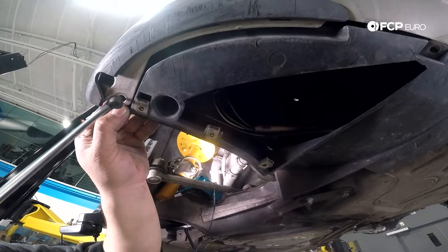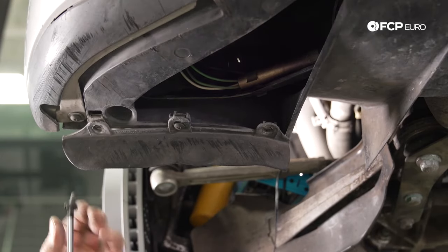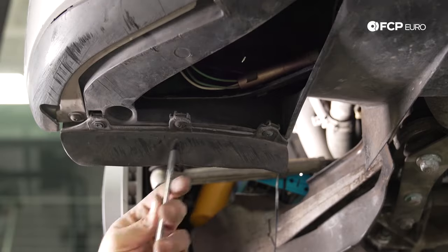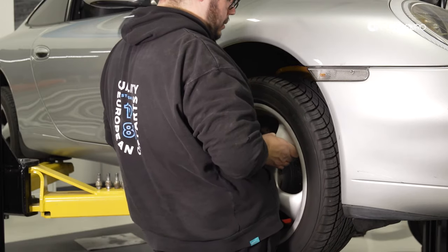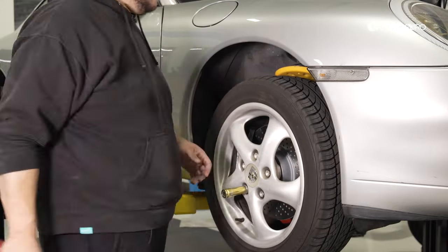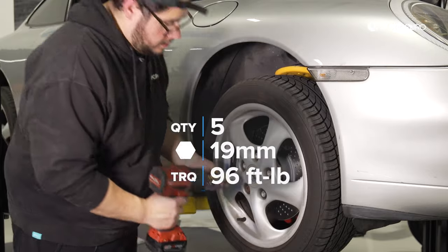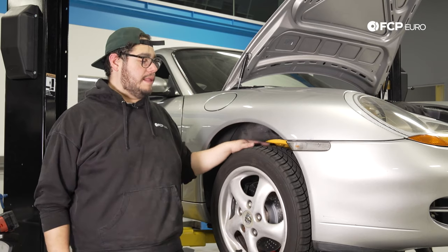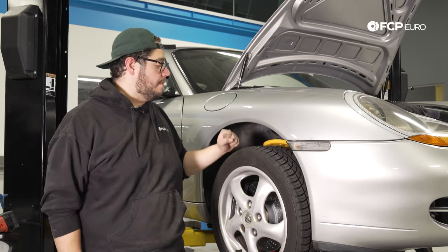We're going to go ahead and tighten our wheel down with our 19-millimeter lug and then torque it down to 96 foot-pounds. Now we have our wheel on. We're going to do the same thing on the other side of the vehicle — put our fender liner back in, our hardware that holds our bumper back in place, and torque our wheel down to 96 foot-pounds. And that's going to wrap up this DIY.